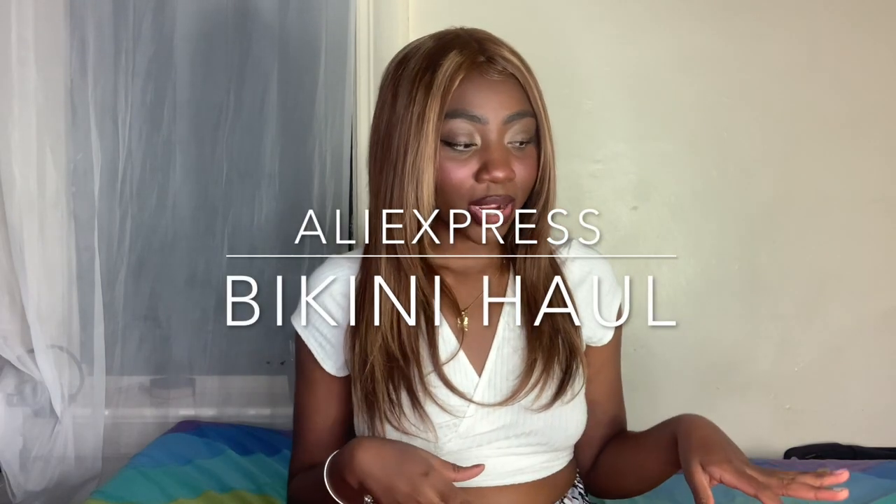Hi guys, welcome back to my channel, or welcome if you're new here. My name is Caricia and today I'm going to be doing an AliExpress bikini haul. I picked up a ton of pieces from AliExpress but some items aren't here yet, so I'll show you the ones I already got. If you're into batty-on-a-budget content, hit the subscribe button. The theme of this entire bikini haul is going to be Y2K.